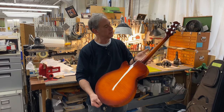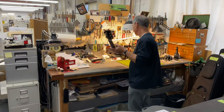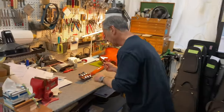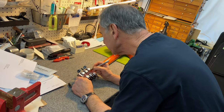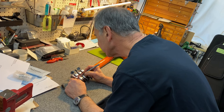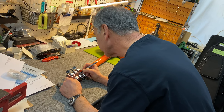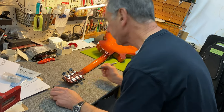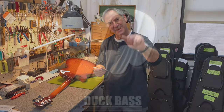It's a beautiful guitar and I'm going to sign it for you now. There you go. Take care.